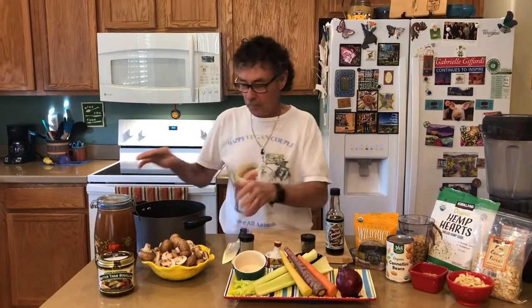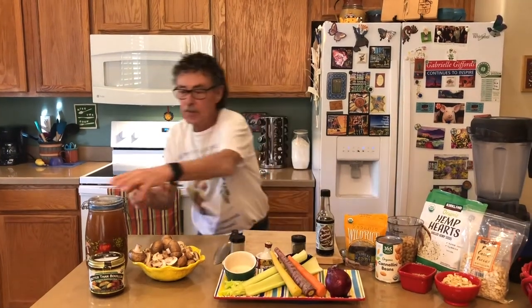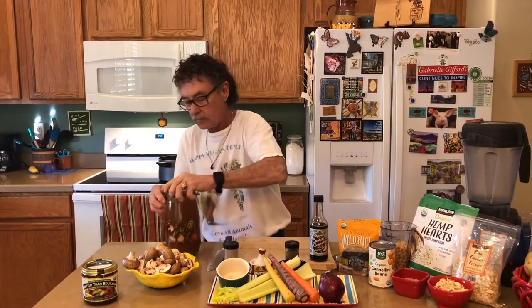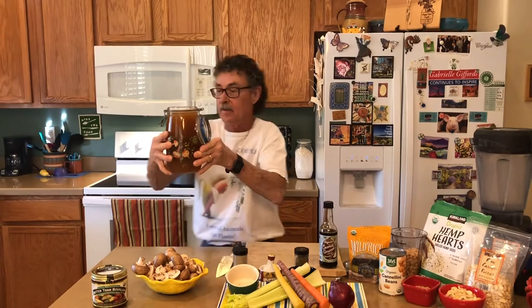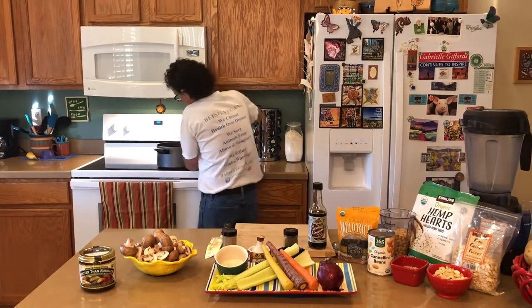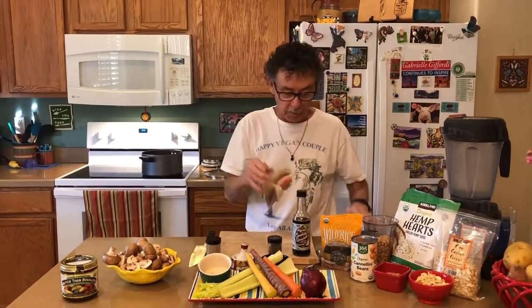I'm going to go ahead and put the pot on the stove first at medium high. Then I'm going to take my broth — stir this up a little bit because it's been sitting. Look how thick and rich that looks. I'm going to pour that in. Now we want to get that boiling before we do anything else, so I'm going to chop up my vegetables.